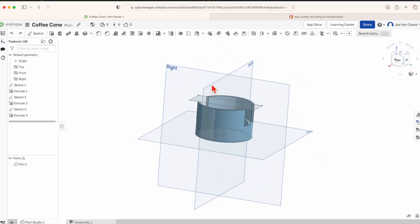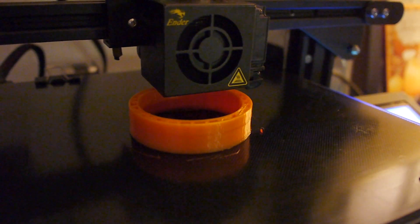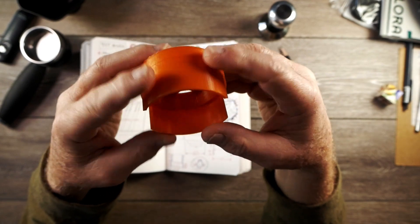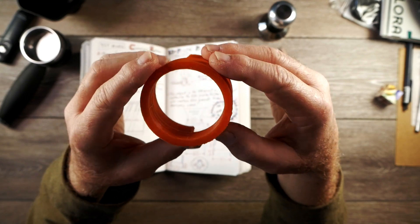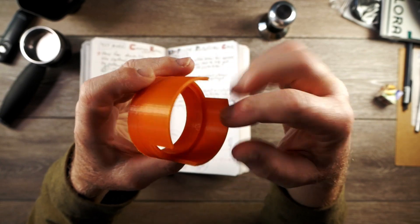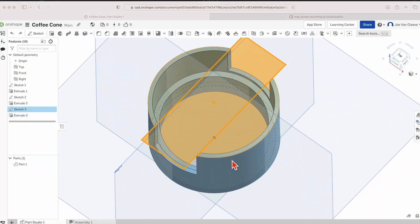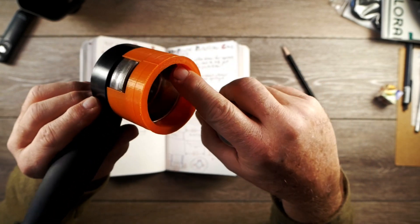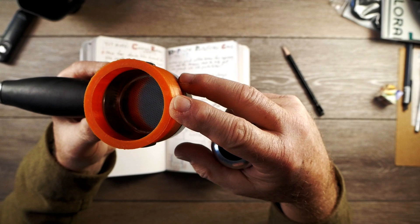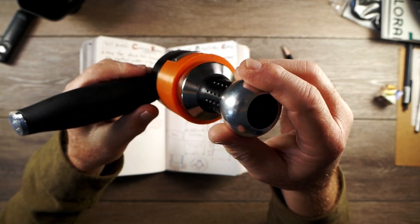I went into Onshape, which is an online CAD program. This is the part I designed: it has the wide end at the top of the adapter, which then adapts down to a thinner-walled section with a larger diameter. In Onshape I created a rectangular solid of the right width and did a subtractive extrusion to make the two slots. The inside diameter of the adapter is now flush with the inside diameter of the portafilter basket, and that means my tamper fits snugly through there as well — which is exactly what I wanted.